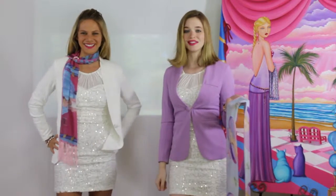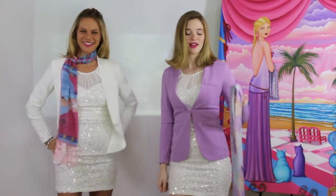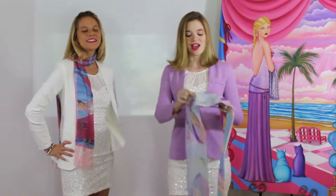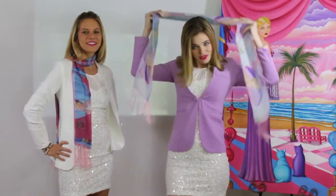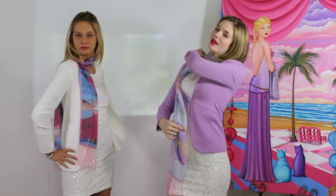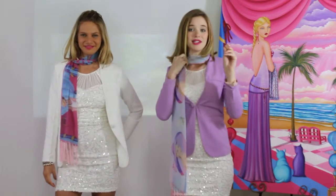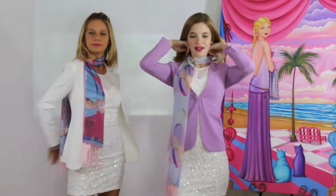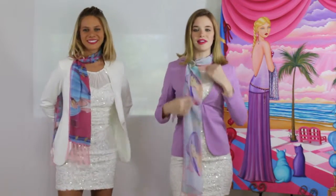Now we're moving right on into look eleven. After this look we're going to use a lighter chiffon scarf that's perfect for summer. I'm going to put it around my shoulders and change it up a little by throwing it over my right shoulder. In order to stop it from moving around, I'm going to take my jewelry and clip it like so, move my hair, fix my scarf, and now I'm ready.